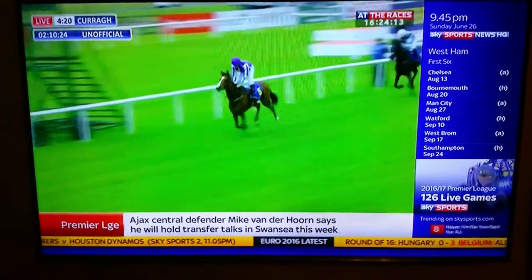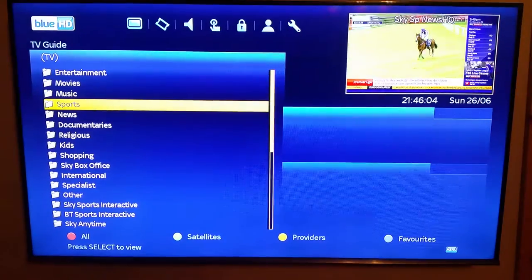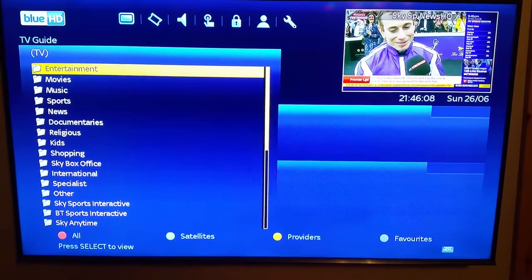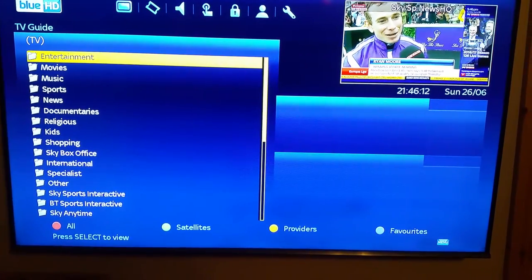When you press the TV button, it's going to take you to your TV guide. You're going to have your entertainment, your movies, your music, your sports, your documentaries, your news, your kids — everything.